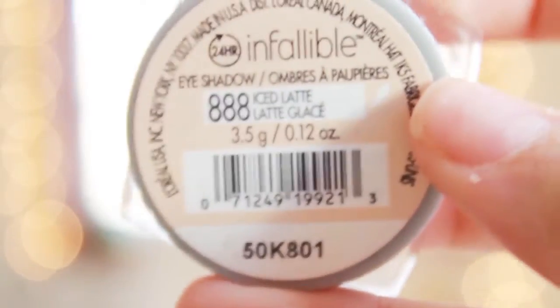Then I'm going to take my L'Oreal Infallible in iced latte. It's basically an eyeshadow — nice and pigmented, a really great base color. I put that in the corner of my eye to brighten it up. Then I'm going to take this natural palette from Forever 21 and take a light brown — basically like the Urban Decay Naked palette but a lot cheaper — and put that in the crease and the outer corner of my eyelid.